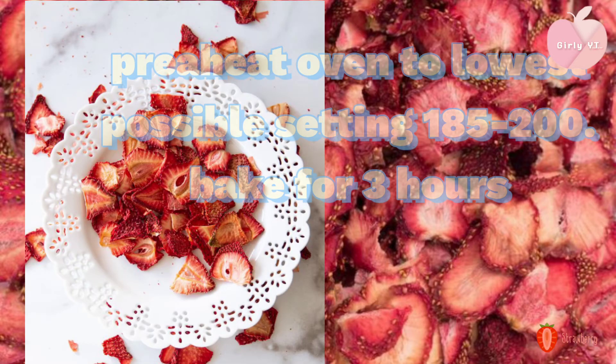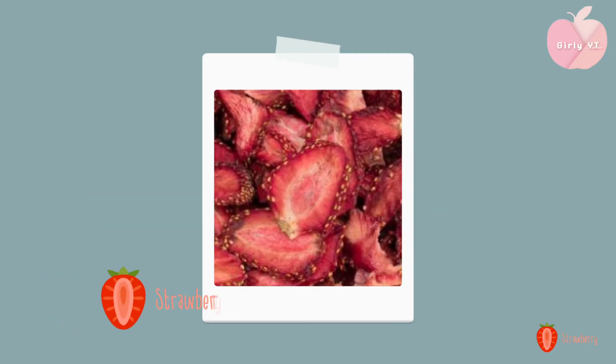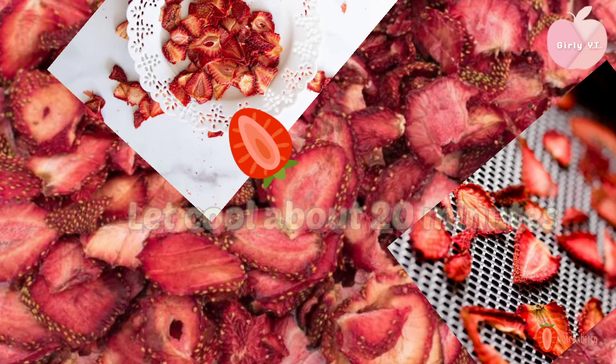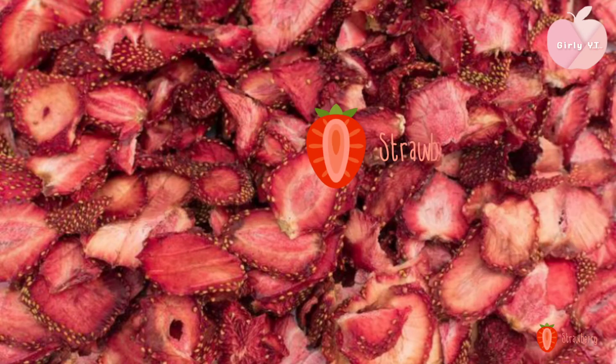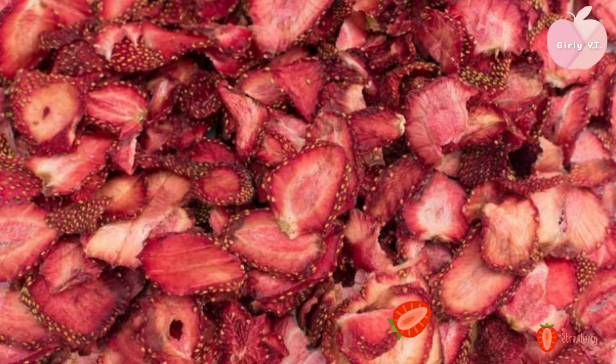We can make the kitchen and cook it. The place is the kitchen and cook it. Then make the kitchen and cook it. We can cook the glass. We can cook it.